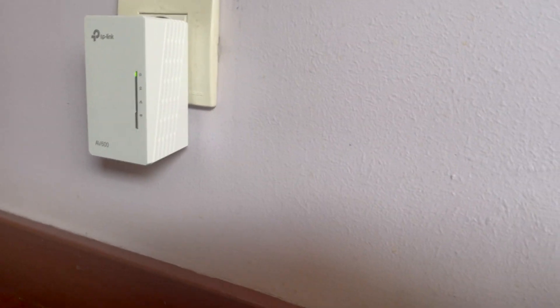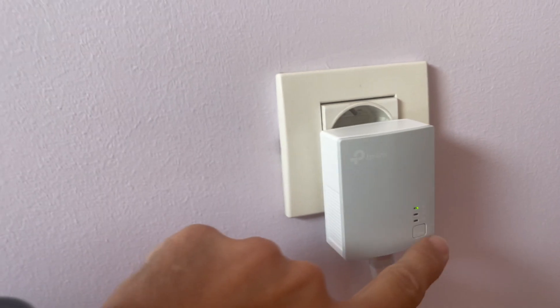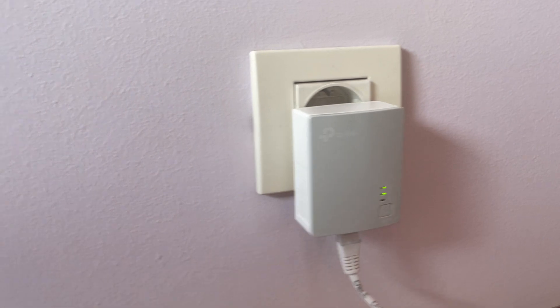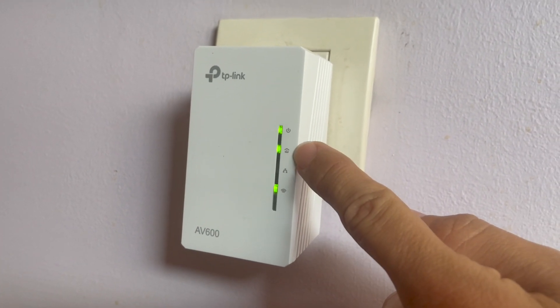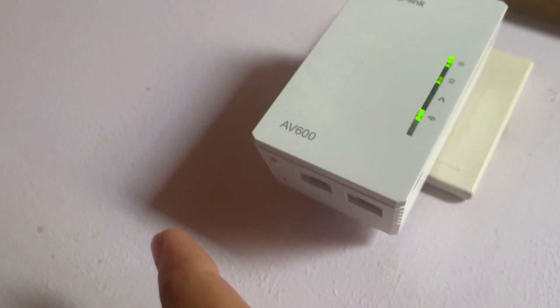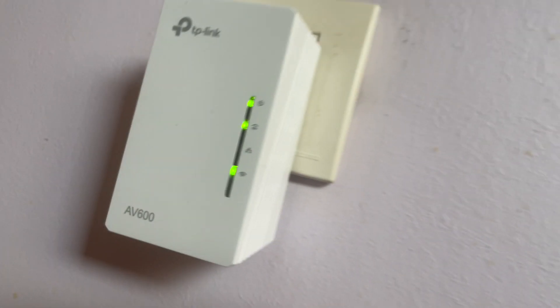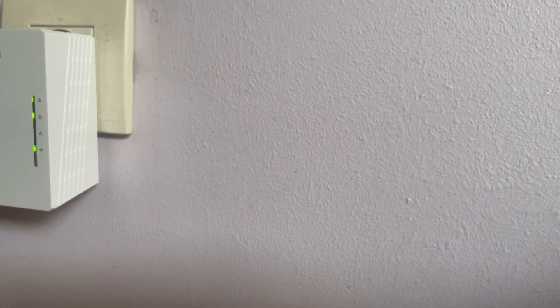Now we need to pair them. How do we pair them? We go to the device and push the button for about a second. We can see the pairing indicator on the device. I had these already paired before, so normally you push the button on the underside. That's the pairing — and they are already talking to each other. So now we have communication established between the devices.